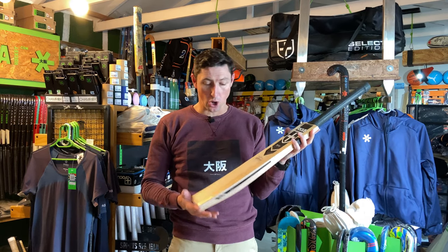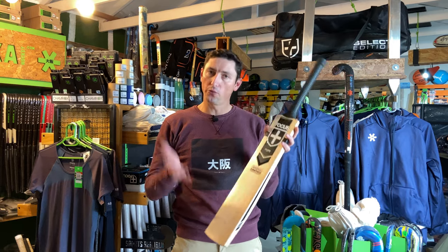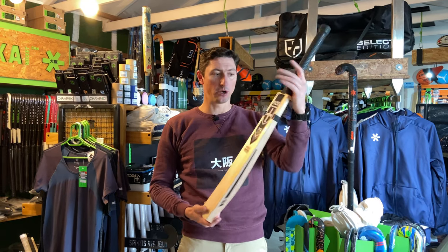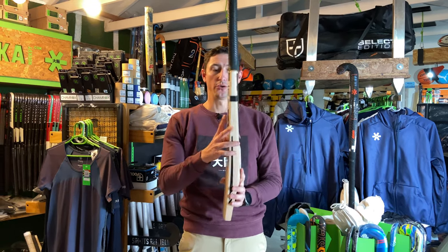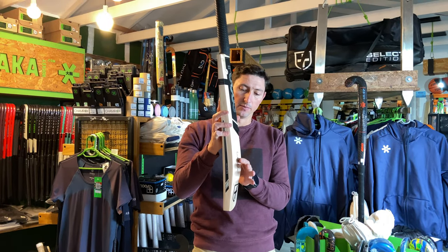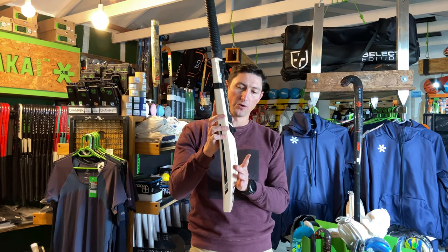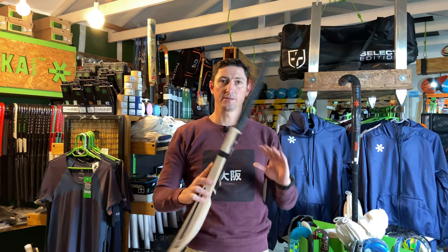We know that the Evo is a low-middle, we know that the Pure is a mid-middle, and the Raw fits right in the middle of that — it's a mid-low-middle, so you're going to kind of get the best of both. The middle is a little bit below the Pure, a little bit above the Evo, which gives it a really, really nice pickup.